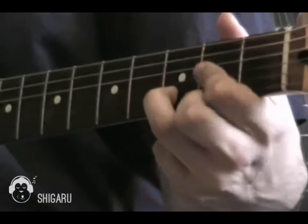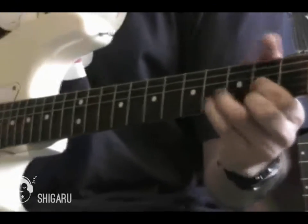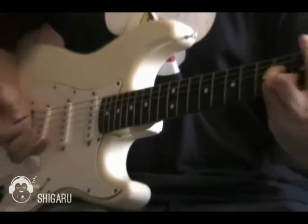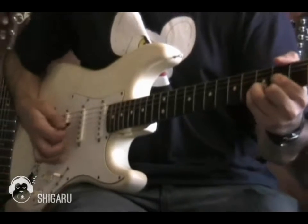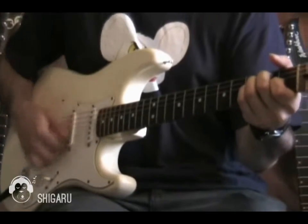And then play that B minor chord. And then this time you play the D major chord first, and then the rest of them are open, and then it's on the E major chord.